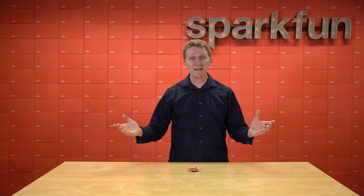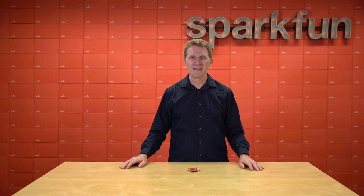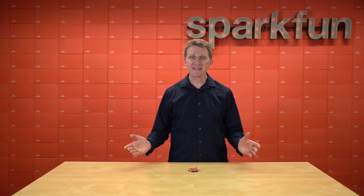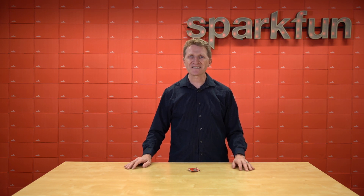And from that glorious marriage comes this: the new SparkFun Quick Wi-Fi Shield DA16200. While we have had a Wi-Fi Shield in the past, this shield brings things to an entirely new level. Let's take a look and see what it has to offer.